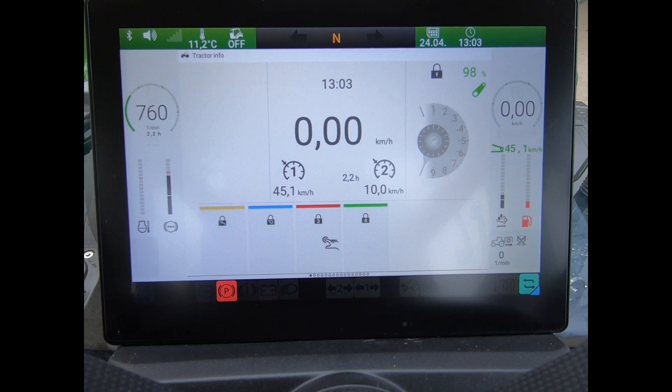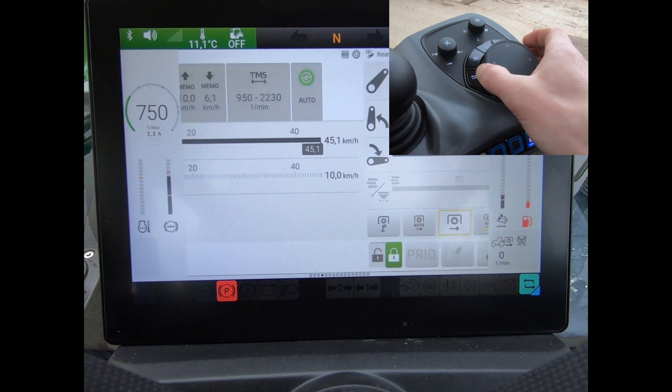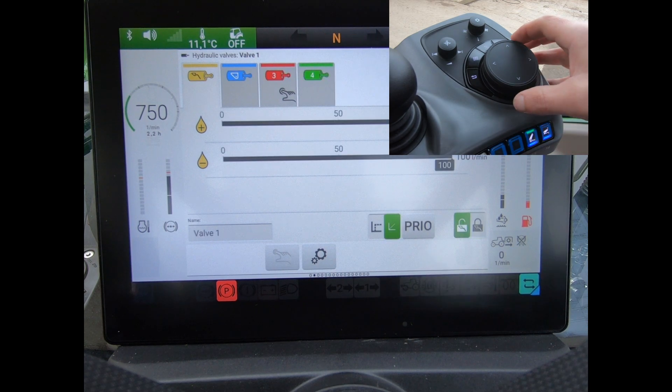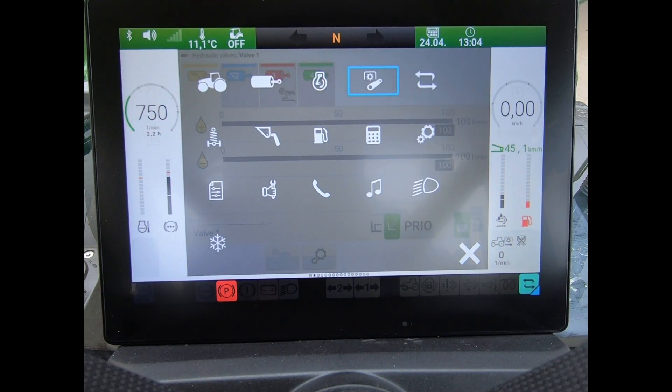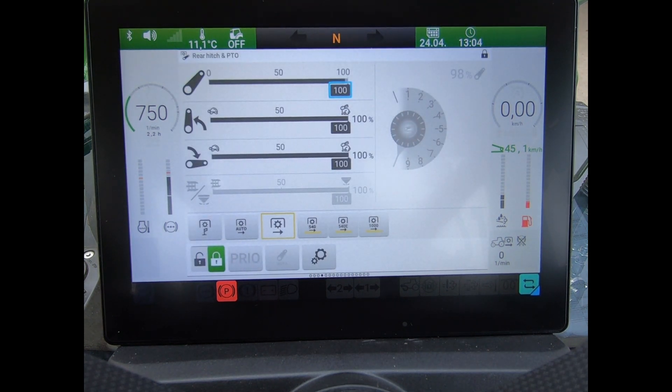On the 200, 300, or 500 power spec tractors, we have this 10-inch dashboard that we do all our tractor settings through. I can scroll through various pages to view anything on here, or I could go on to my launch pad and select an option.